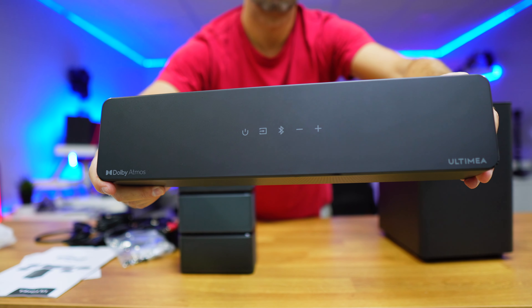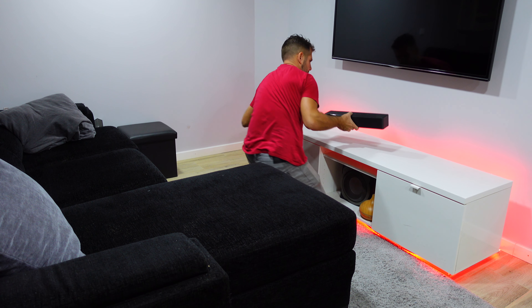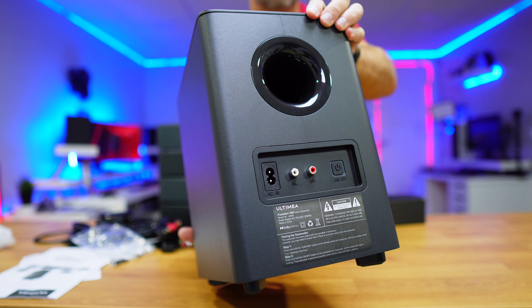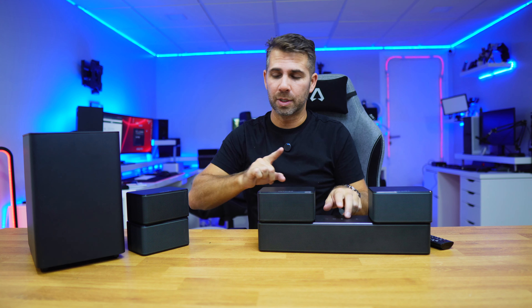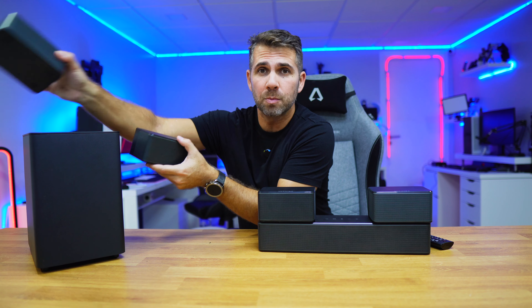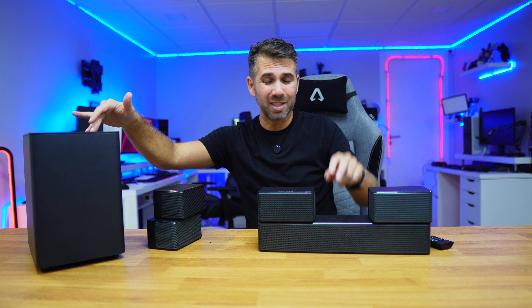The main soundbar connects the two front satellites near our TV or projector — these are the only cables we'll use. At the back of the living room we place the subwoofer, which requires no cables to the soundbar as it connects wirelessly. We then connect the two rear satellites to the subwoofer, so there are no wires at all running from the back to the front.